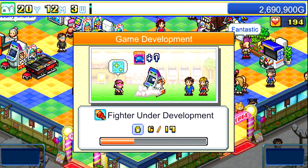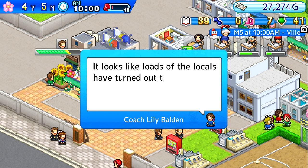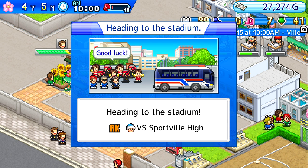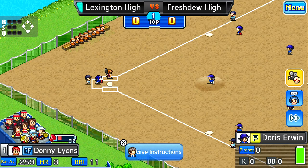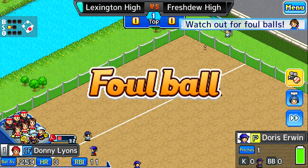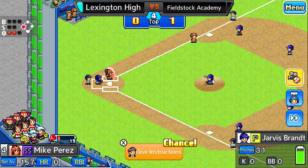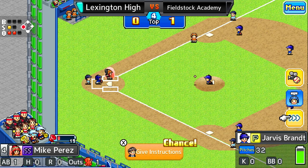I've had Home Run High on my eShop wishlist for some time now. It's a baseball management sim with pixel art graphics and that's pretty much my gaming tastes in a nutshell. But that $14 price tag and the fact that I couldn't find any good reviews on the game left it sitting on the virtual shelf. $14 for what is essentially a mobile game? Especially when you see that these games usually go for around $5 on the app store.